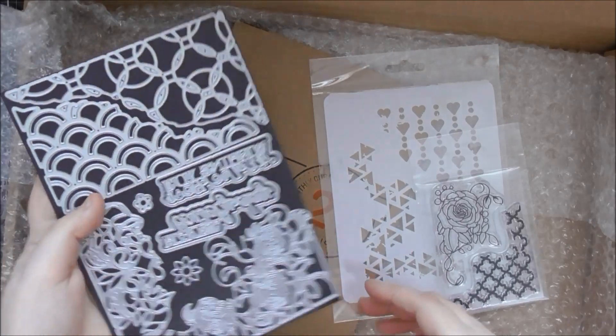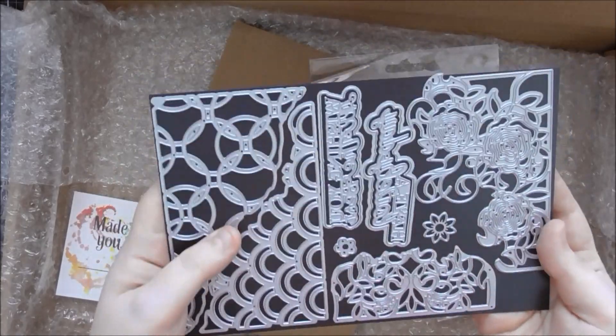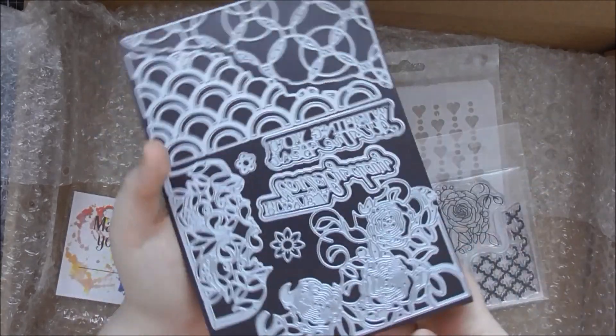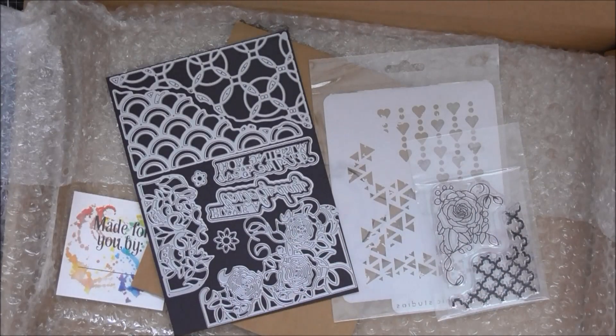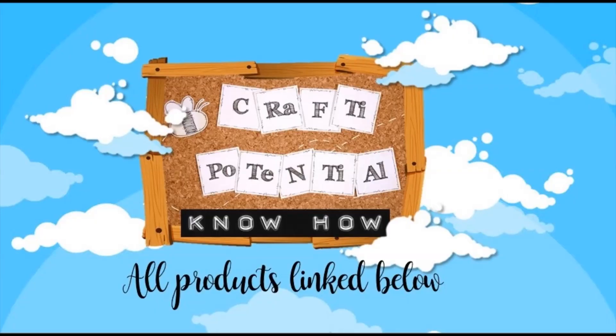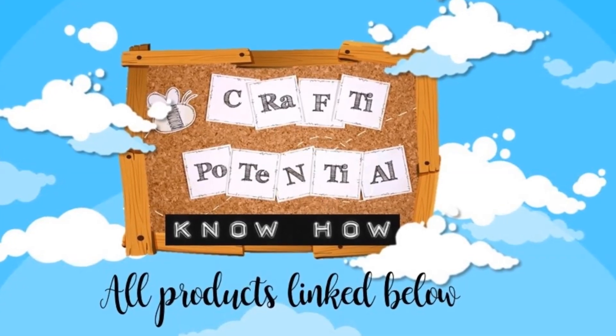I really love the value of a Tonic Craft Kit — I reckon a die set of this enormous size would normally cost you about £35 on its own. You get exclusive products no one else will have without the kit, plus a taster of all the really cool Nuvo products. Yeah, I hope you enjoyed this video, thank you for watching, and I'll see you again in the next one. Bye!